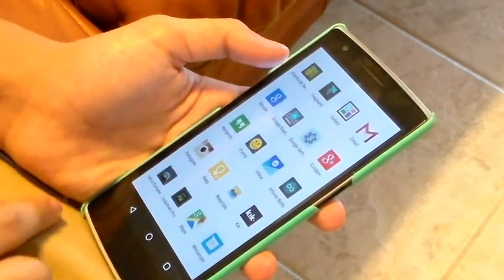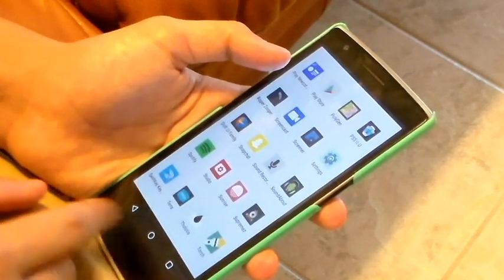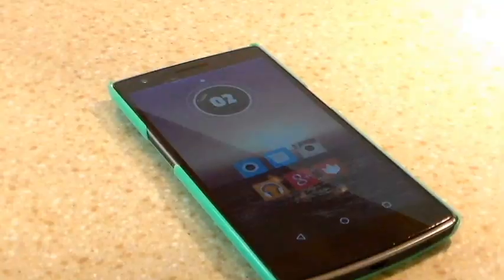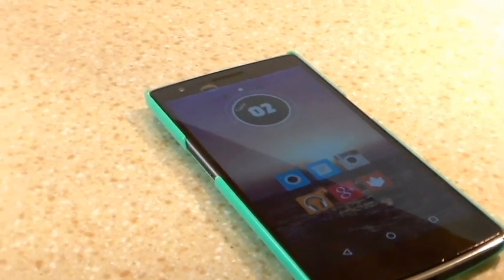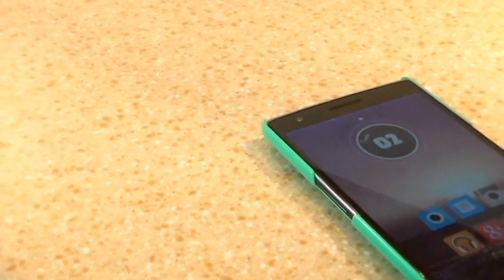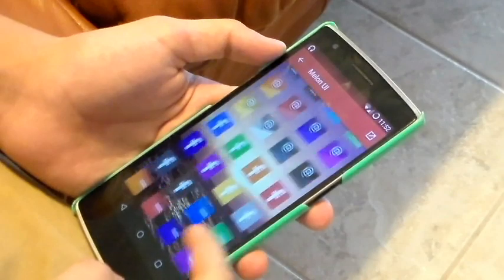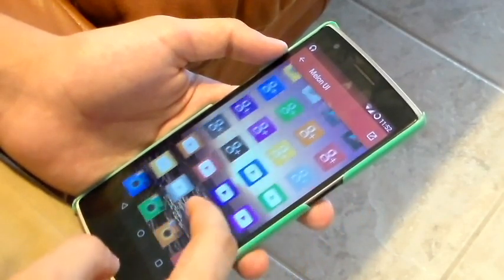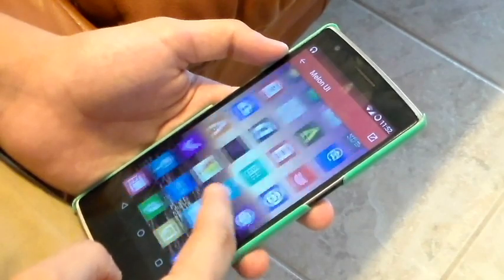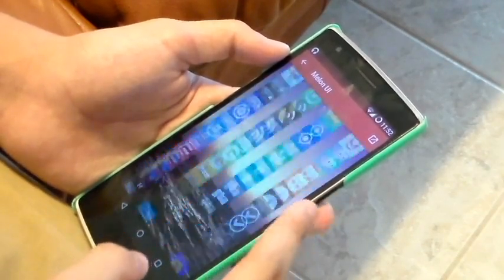The next icon pack is called Melon UI. As you can see here, it's a square icon pack, and this is the only square one in this video. But it's got a nice little subtle texture to it and it's very colorful — it's got a lot of colors in it. A lot of the icons come with alternatives. There's like 30 app drawer icons and almost every icon comes with an alternative. There's about 2,000 icons in this pack as well.